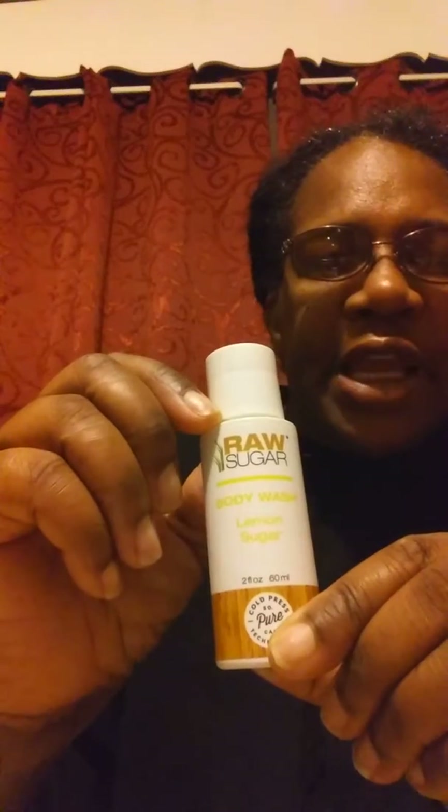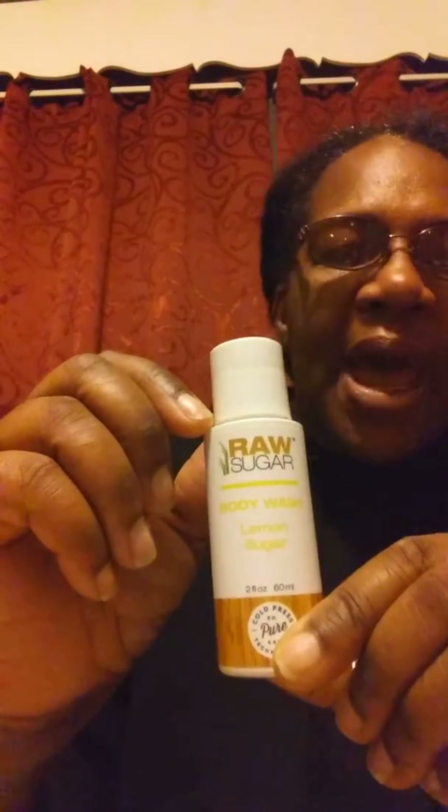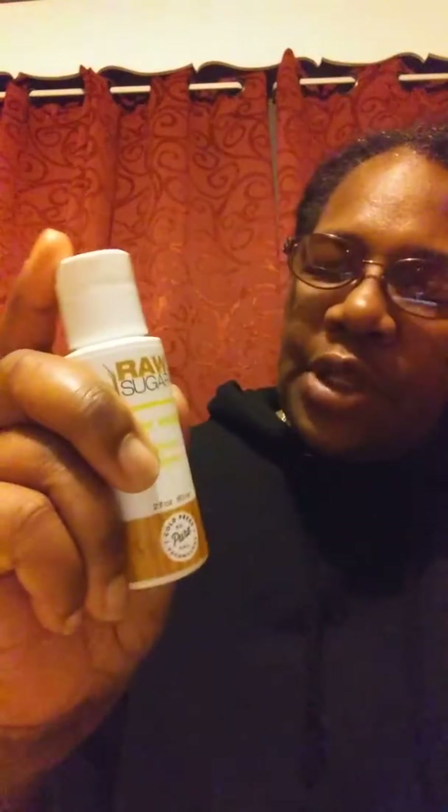This is a review for Raw Sugar body wash. It's the Lemon Sugar variety. I received it in my Target Beauty Box and I really, really like it.